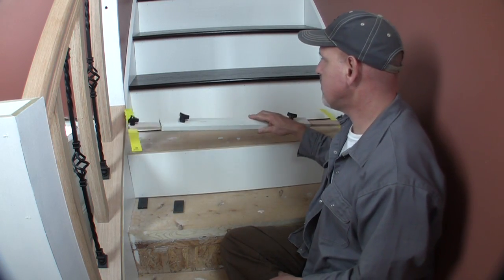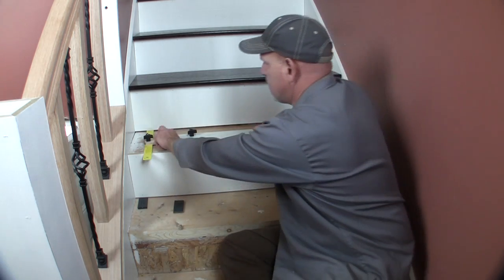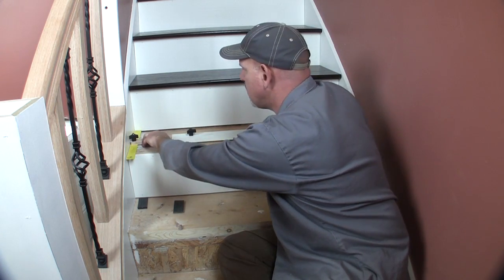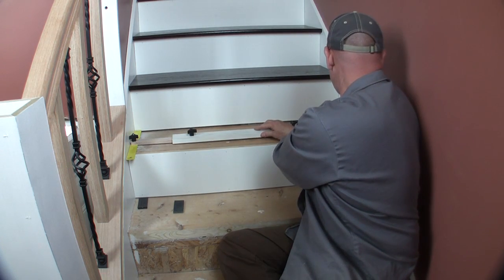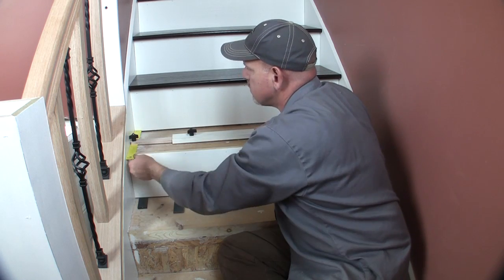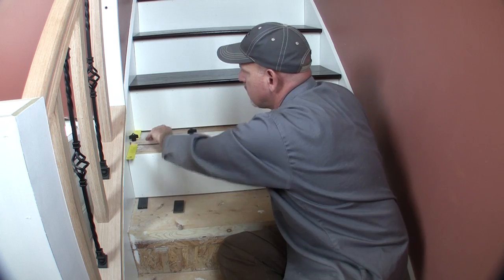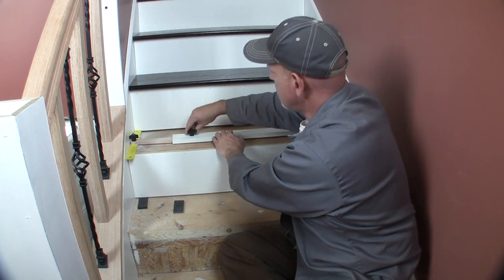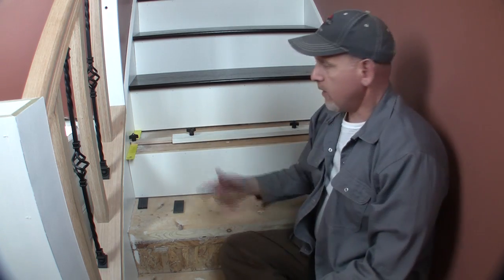Measuring for the treads is about the same way. We're going to lay the jig in here, extend it out, adjust it on this side, and adjust it all the way out on the other side. Then all we have to do is take our jig down, lay it on the tread, scribe a line, adjust our miter saw, and cut it out — it's going to fit great.